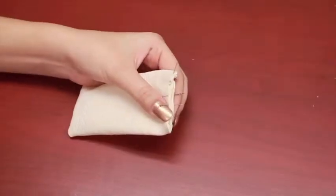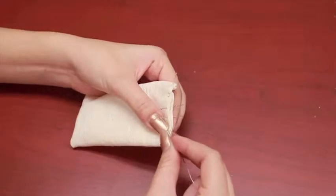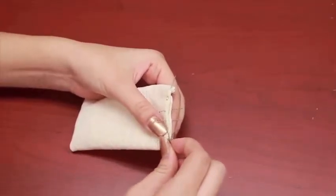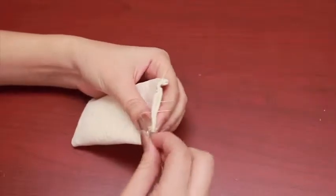Next we are going to hand sew that open slot. My material is a little bit hard to work with so I had to pin down some of it, but your material might be a little bit easier to work with.